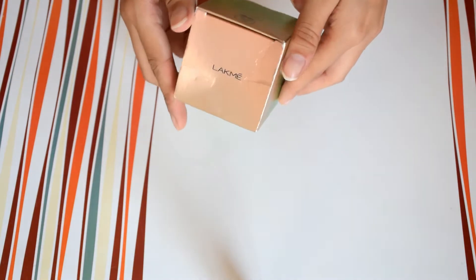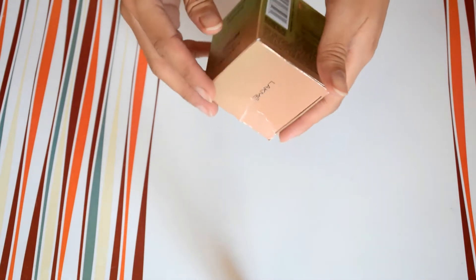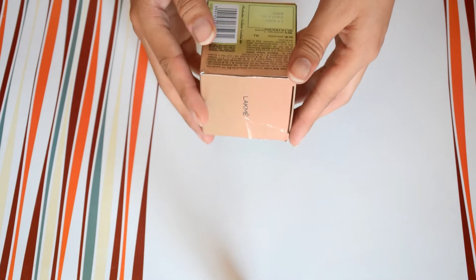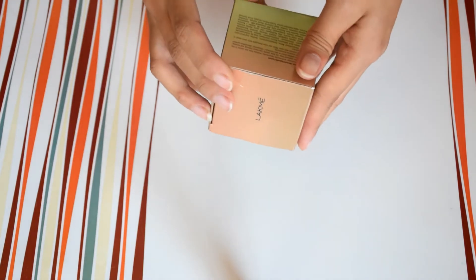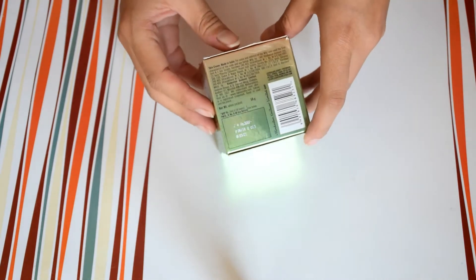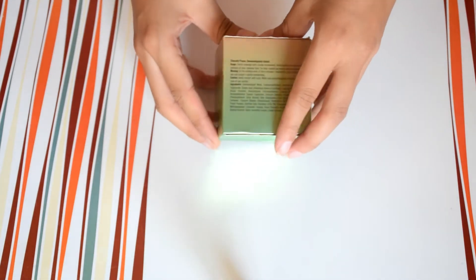Ab packaging ki baat karte hain — iski packaging same hai jaise maine pehli wali video mein dikhaya, aloe vera Lakme 9 to 5 gel ki packaging ki tarah, green and rose gold mein. It's a very cute packaging. Jo iski packaging mein likha hai wo ye hai — it is clinically proven and dermatologically tested.